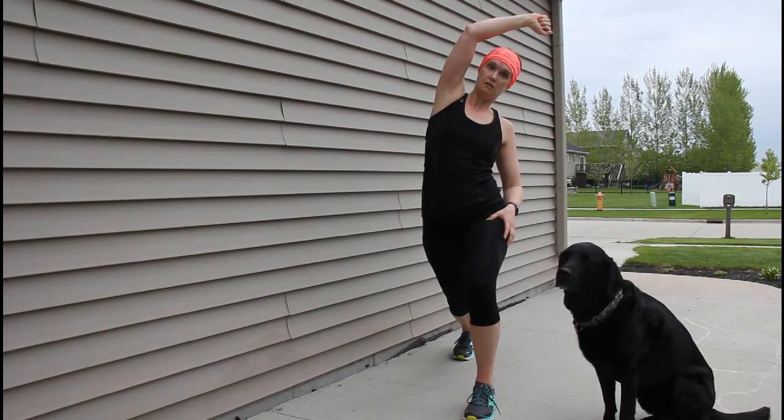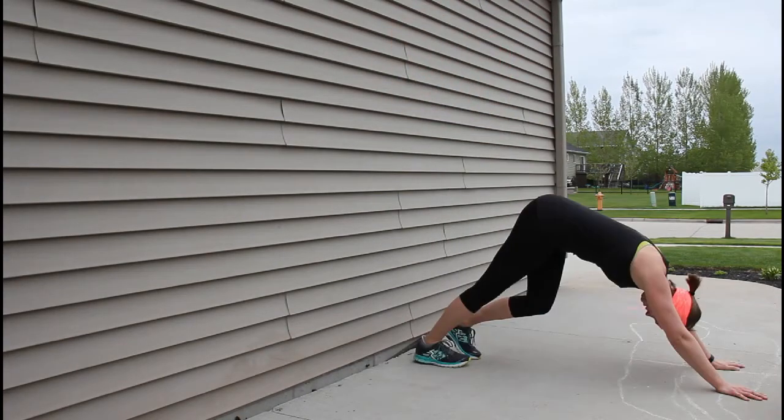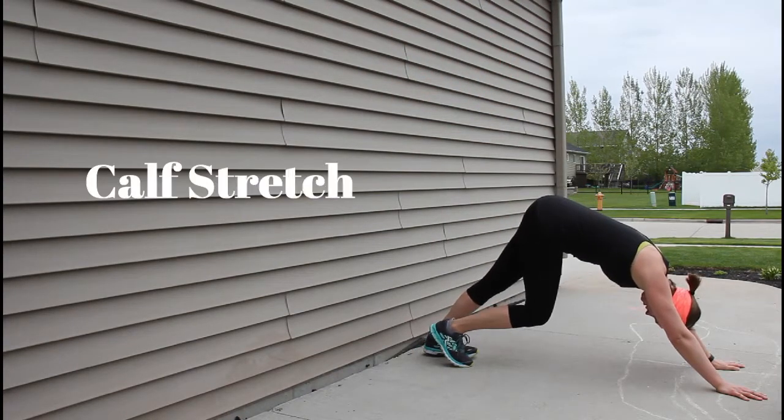Last, I'm going to get my calves — I'll either do it in down dog or on a step. And that's it!